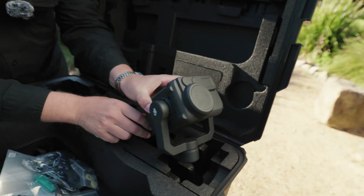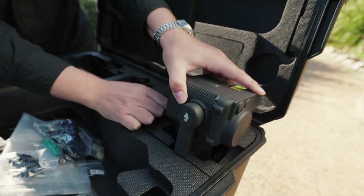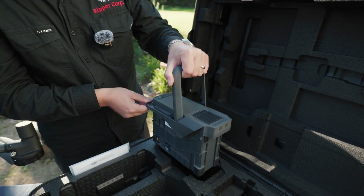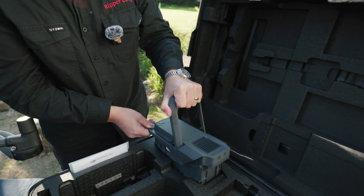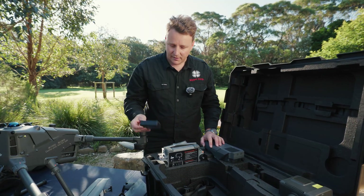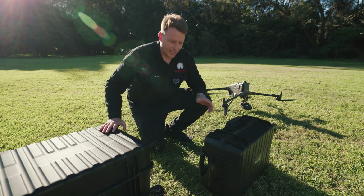Look how good the H30T sensor just slots in to the pre-cut spot in the box, keeping everything nice and neat. You can also fit the TB100 battery in just like that. As I said earlier, more cutouts for the controller batteries.